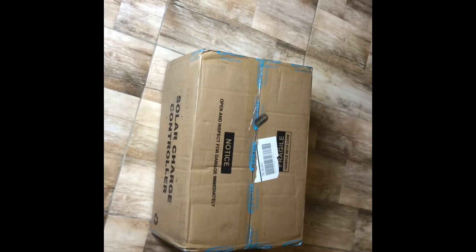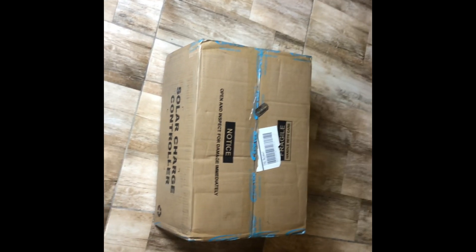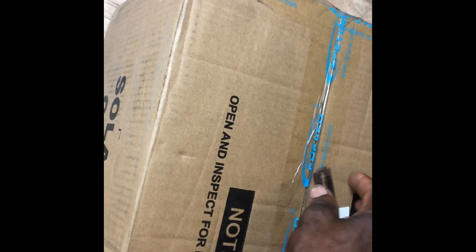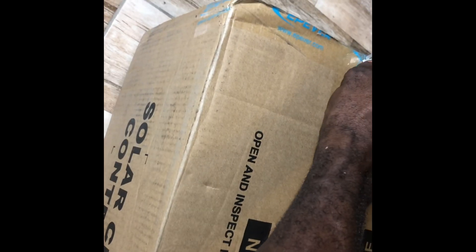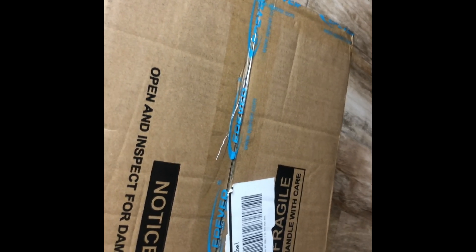So I won't advise you to use a razor to cut your packages, but because I know what I'm doing I'm running the risk using it. I like that, guys.